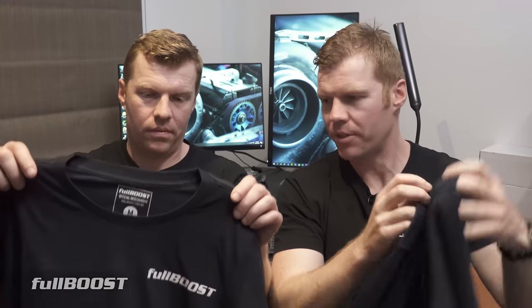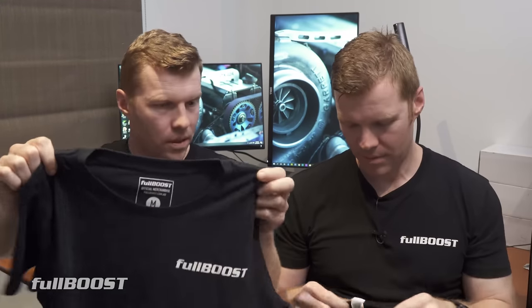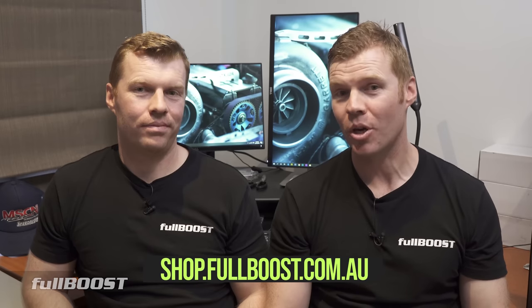New in the Fullboost shop, we've got Fullboost long-sleeve tees in navy — same as our new Barra tees, but long-sleeve. Girls tees in navy in small, medium, and large. And due to popular demand, we've added kids tees — size six at the moment. Get on them at shop.fullboost.com.au.